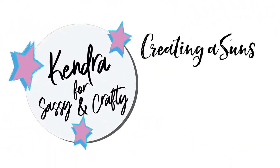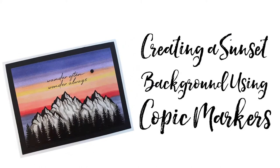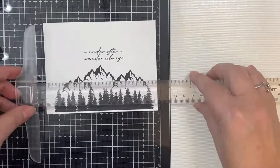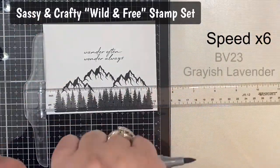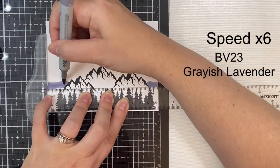Hello and welcome back to Cards by Kendra. Today I'm excited to share this short video on creating a sunset background using just Copic markers. This features the new Wild and Free stamp set from Sassy and Crafty, which will be available on their website at 9 p.m. on Friday, June 4th, 2021.